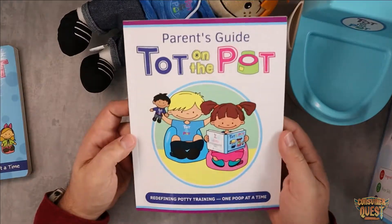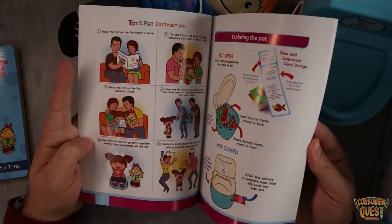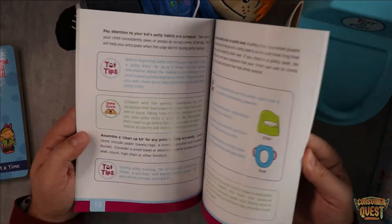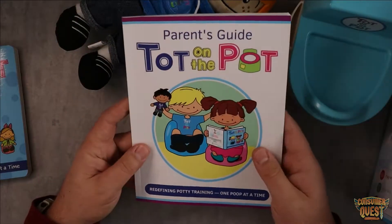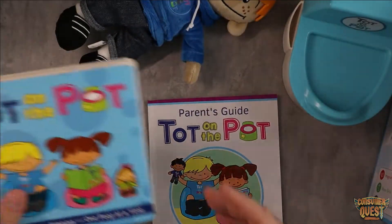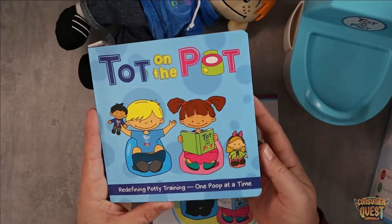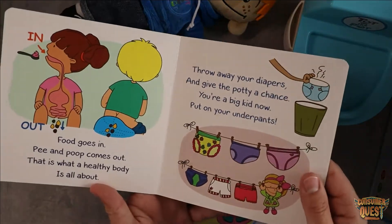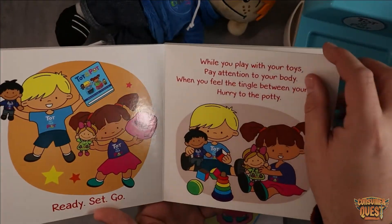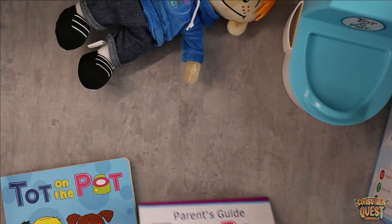You also get the parent's guide, which walks you through every single step of how to use this entire system — different days, different tips, tricks, everything you need to know to be successful. You also get a kid's book called Todd on the Pot: Redefining Potty Training One Poop at a Time. It's a cute little kid's book to talk about pooping and going to the bathroom, so both parents and kids get a book, which is really cool.